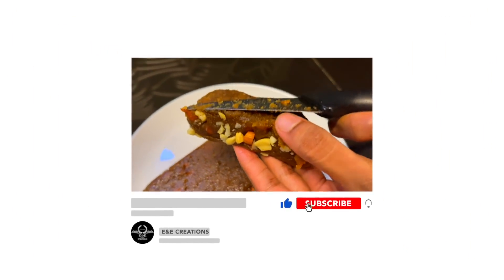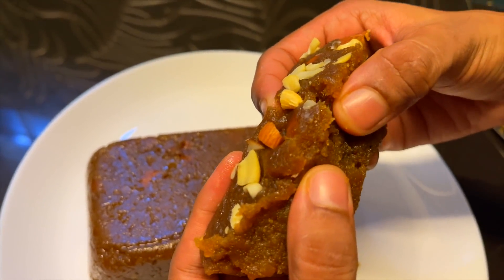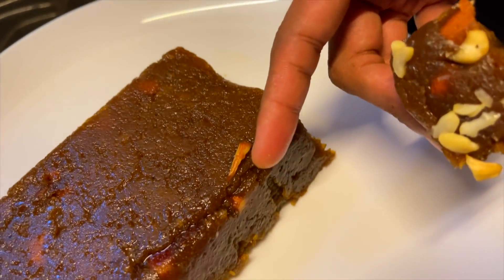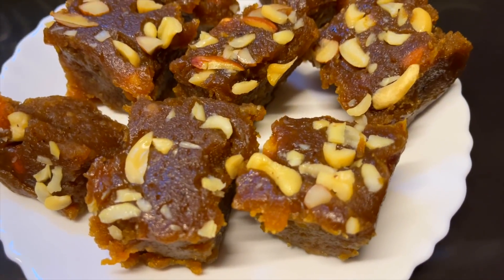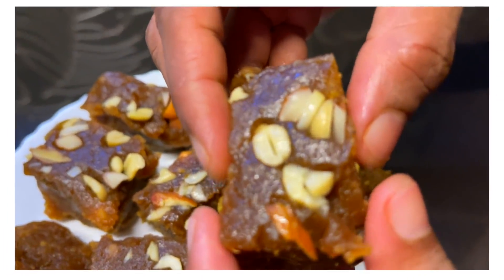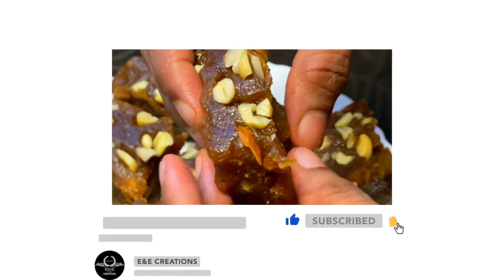We have a burfi and an aluva. We have a little bit of burfi. It's a nice taste. It's nice and a soft burfi.